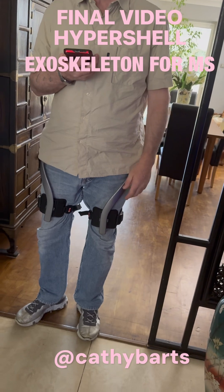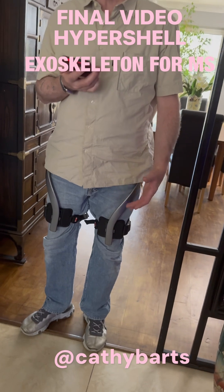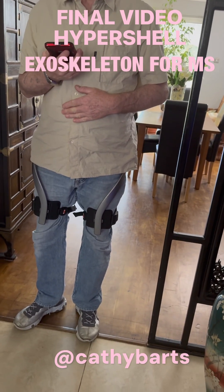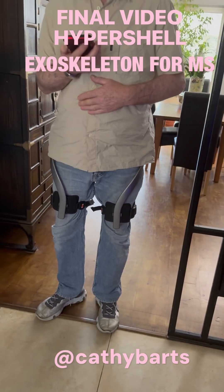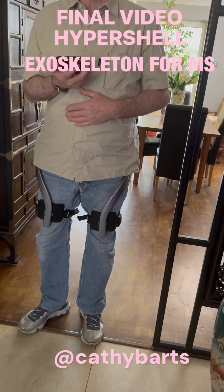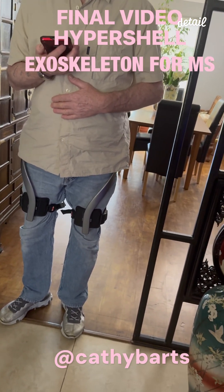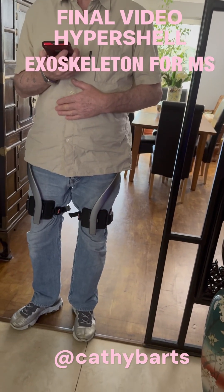I'm sort of lost for words because I don't want to get people's hopes up, but I am not the only one by a long shot. A lot of people with multiple sclerosis have come forward and said they are using them via the disabled chat apps that my wife is involved in. It is a financial burden — I can't afford it, it's not just a win.